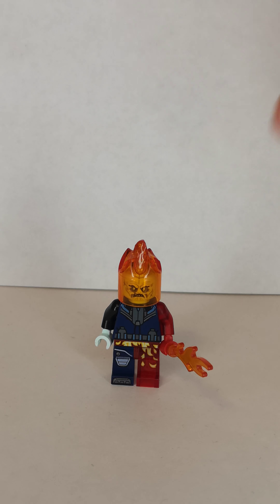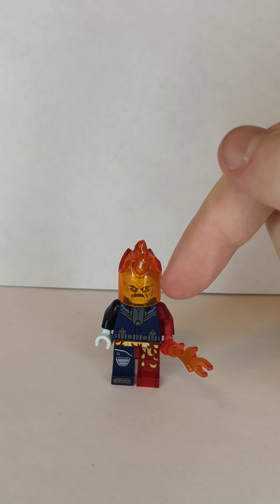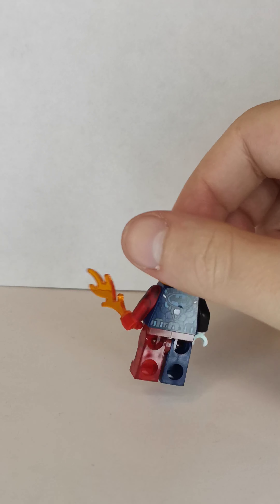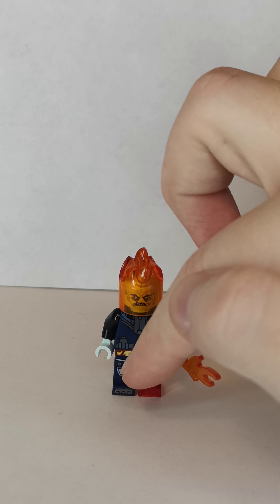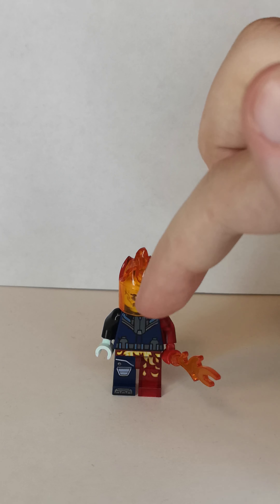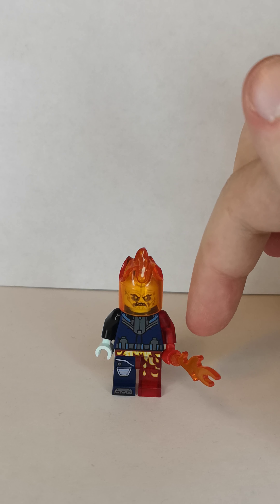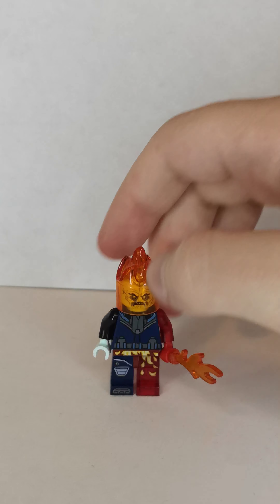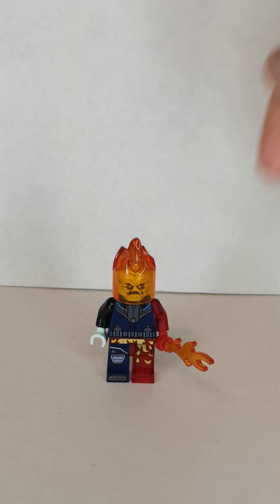First up is Zombie Human Torch. The frame piece I got from the Ultra Agent set. The head is from the Samurai guy from the Ninja Ghost set. The torso is from Scuba Batman's, flipped around. I used the leg from Mr. Freeze's from the Lego Batman movie. Then I used the hip, leg, and arm pieces from Kai from the Ninja Ghost set. I replaced one arm with the black one, put an aqua blue hand, and replaced the other hand with a red hand. I also gave him the flame piece.